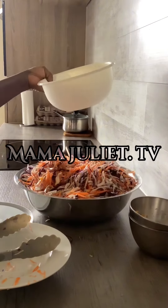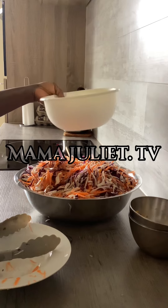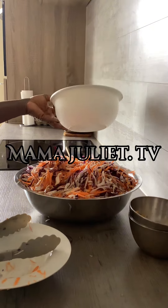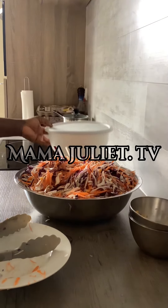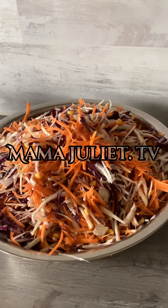Once it's all mixed, I'll add it into this bowl, close it very tight, and place it in the fridge. Anytime we want to eat it, we bring it out and mix the portion we want to eat with mayonnaise. Thank you so much for watching — I will see you guys in my next video, bye bye.